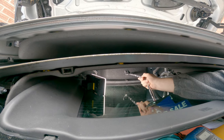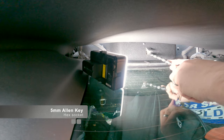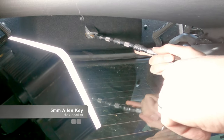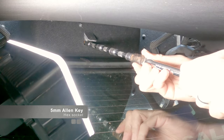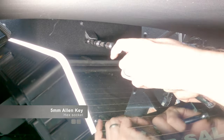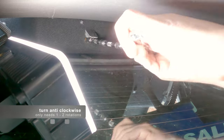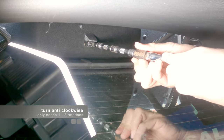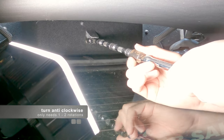With a 5mm allen key from my socket set, you can just see the allen key hole there. Insert it and release the hydraulic pressure by turning anti-clockwise.